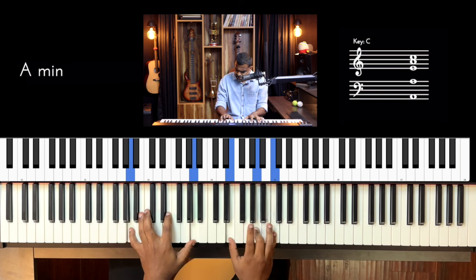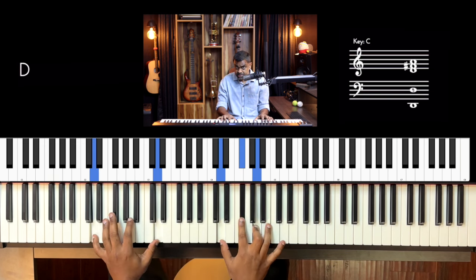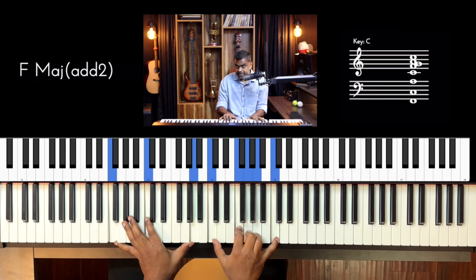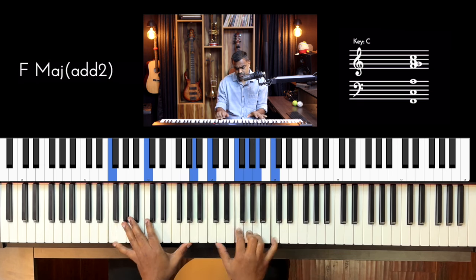The chords I'm using are A minor, G major, and D major. And just for flavor, I'm borrowing a chord from the natural minor — namely F major. So the pattern has a lot of offbeats.